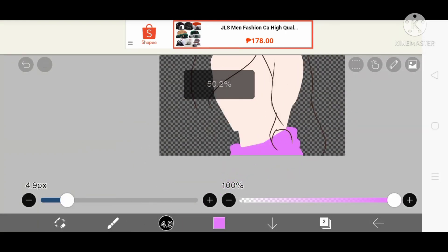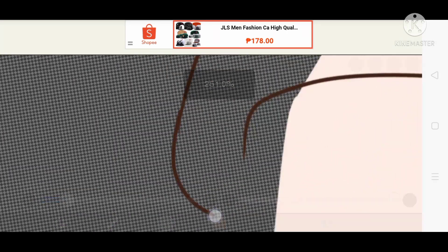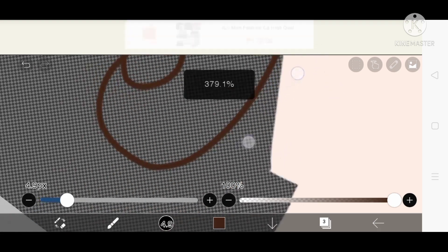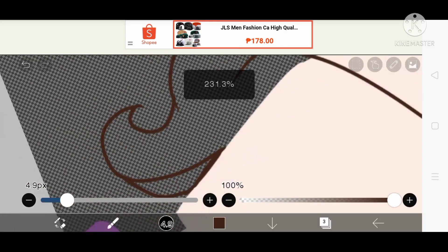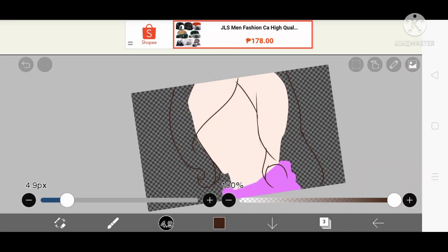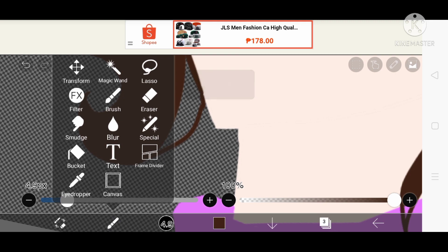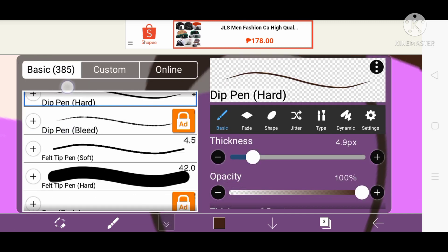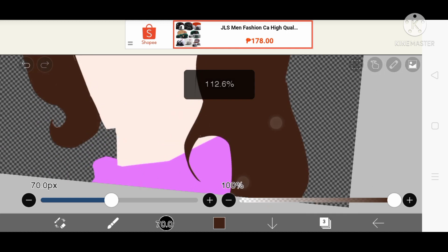We're going to fill the hair up, but first of all we're just going to do this part first because we're also doing a back hair. If you don't do the back hair and just do the front hair, it's kind of going to make things hard — you'll have to erase stuff to see the back part. So first we're just going to do the front, and after the front we're gonna do the back. We're also filling up the clothes that we're supposed to cover up. If you're lazy, use a bigger brush to cover it up faster.